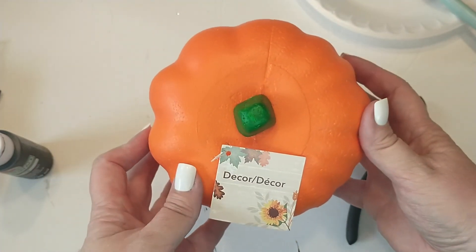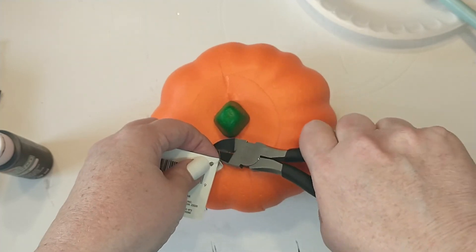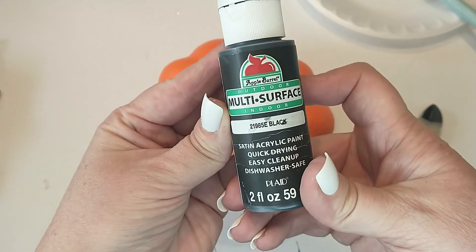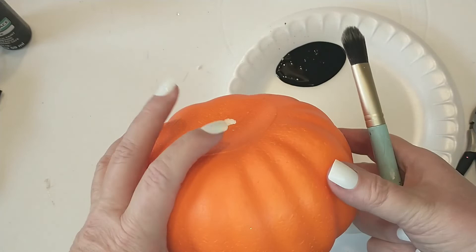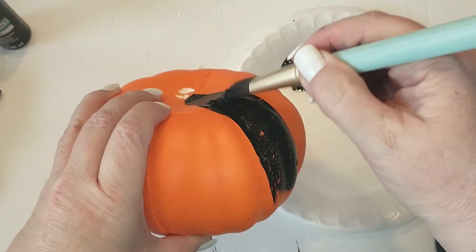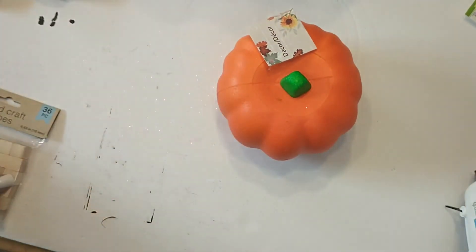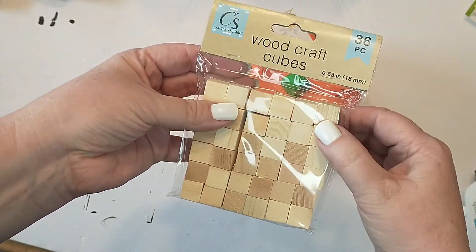First, I'm going to be taking one of the carvable pumpkins from the Dollar Tree. I'll be removing the tag and also the stem. I will be giving it two coats of Apple Barrel paint in the color black with a satin finish. Then I'll be taking another foam pumpkin and three wooden craft cubes from the Dollar Tree and giving them two coats of the Apple Barrel paint in black with a matte finish.